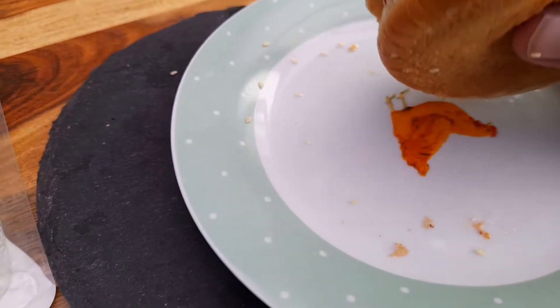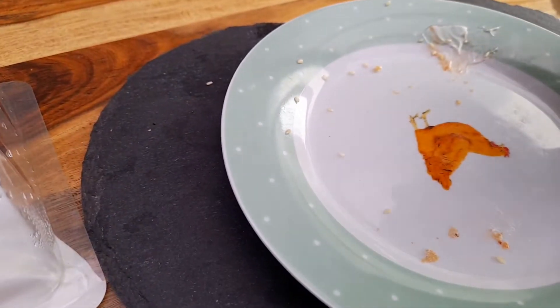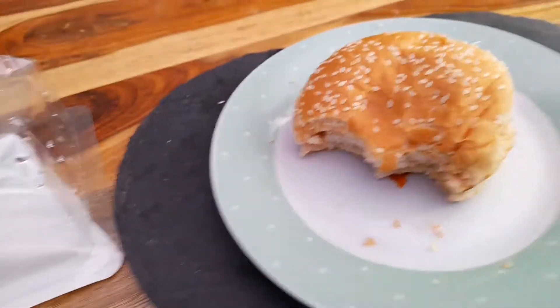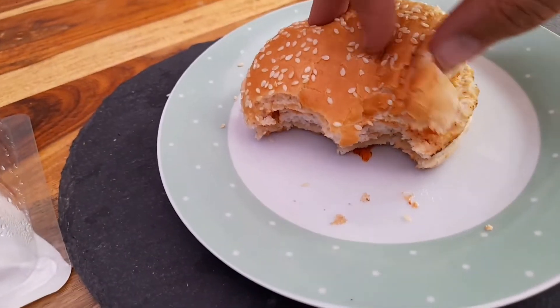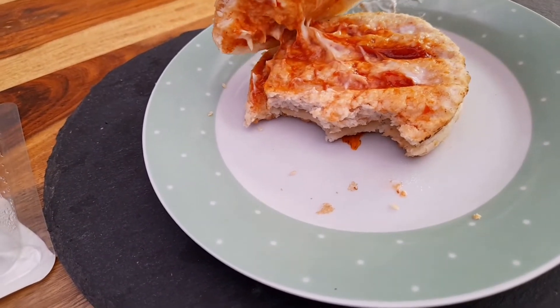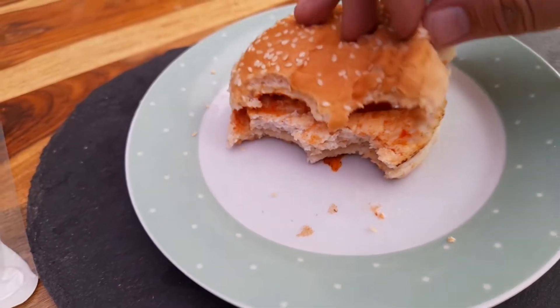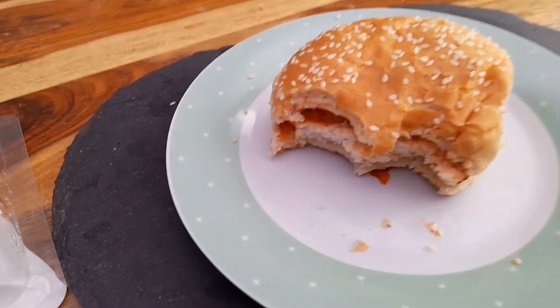The chicken's actually really nice — really good taste to it. It does actually taste grilled as well. You wouldn't think it being in the microwave for a minute, but yeah, really nice.